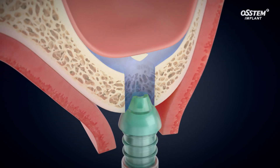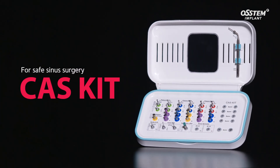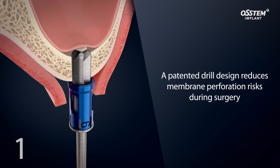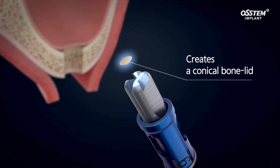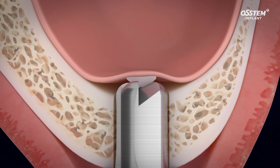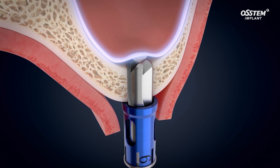Introducing the CAS kit — the Crestal Approach Sinus Kit that safely lifts the sinus membrane with a hydraulic lift system. The CAS kit reduces the chance of membrane perforation. The patented CAS drill creates a conical bone lid that keeps the drill edge from direct contact with the membrane, ensuring safer drilling by preventing sinus membrane perforation.